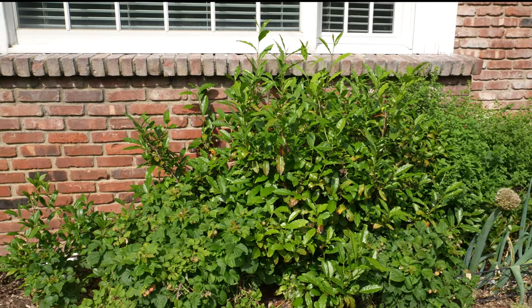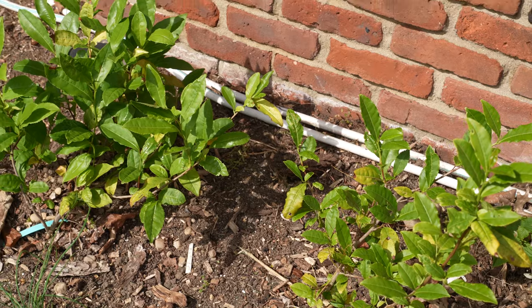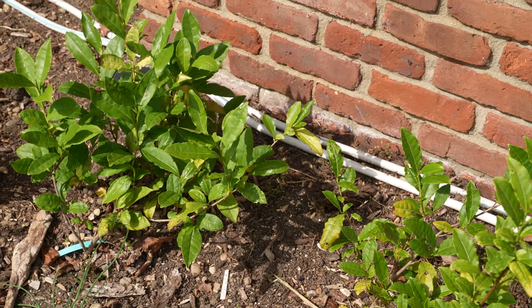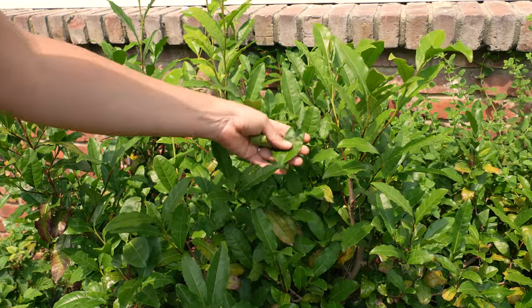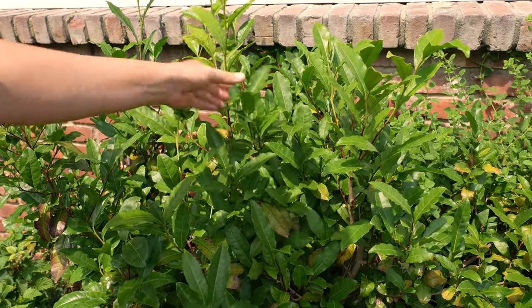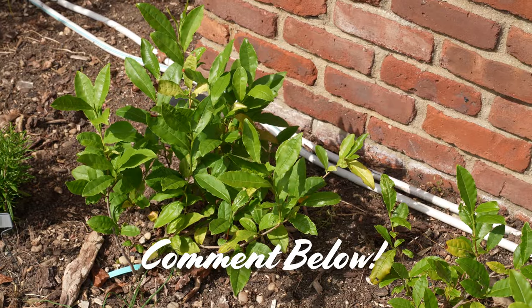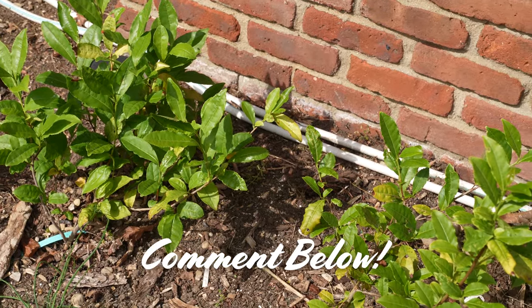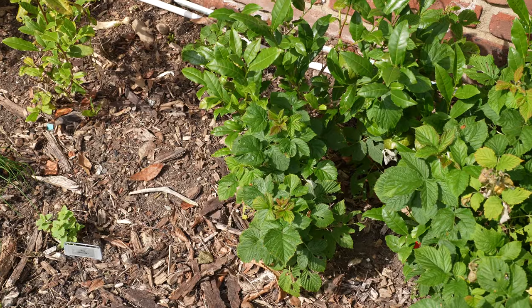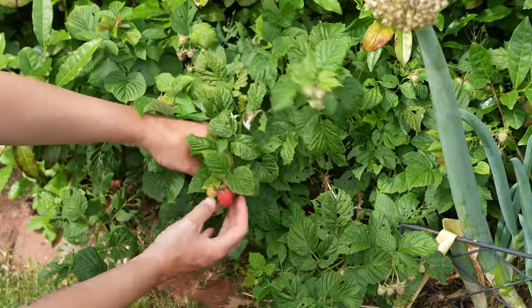These bunching onions need some support so they might end up getting transplanted somewhere else. Next to them I have my tea plants, Camellia sinensis. I drink a lot of tea, but the problem is that I tried to brew this stuff once and it tasted terrible — I think there's a bit of processing involved. Leave a note in the comments if you have any tips and tricks for home processing of this stuff.